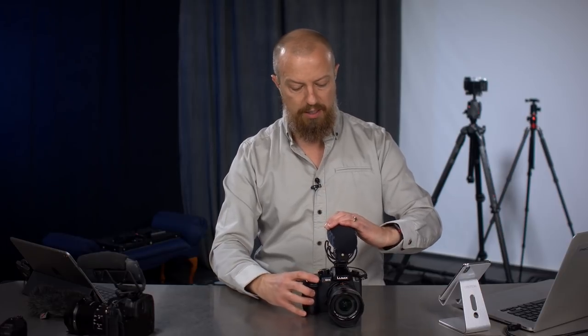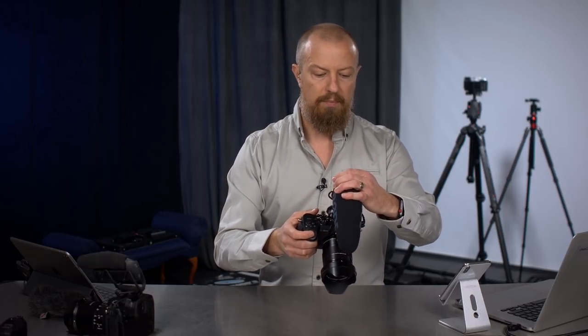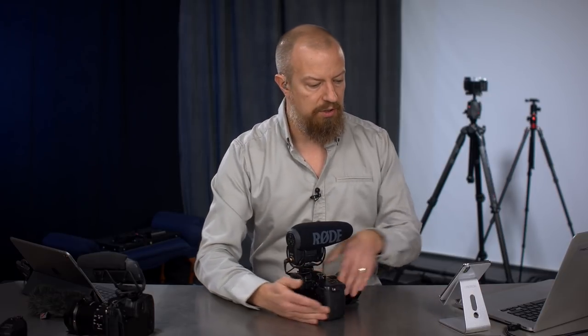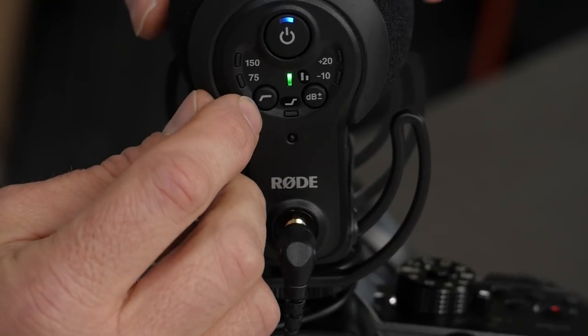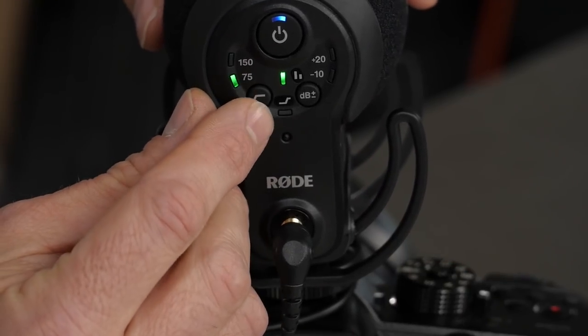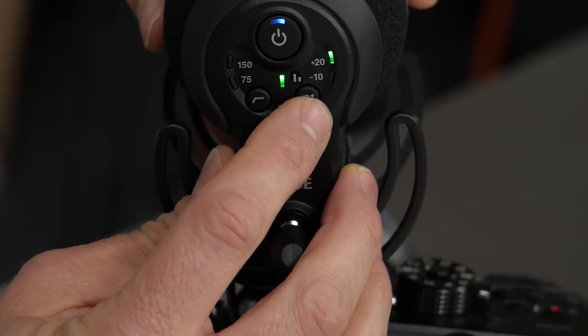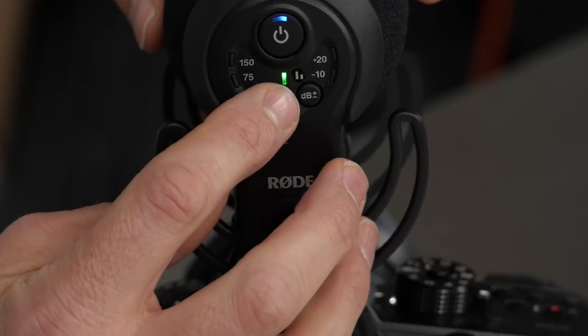Let's get this mic back on and take a look at some of the other settings on the back. You've got your high pass filter here — push that to toggle between 75Hz, 150Hz, and off. Over here the dB filter toggles between plus 20, minus 10, or off.